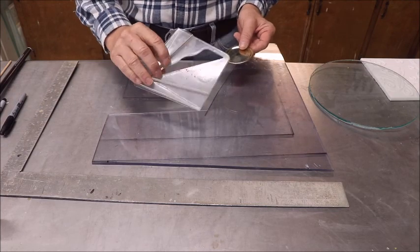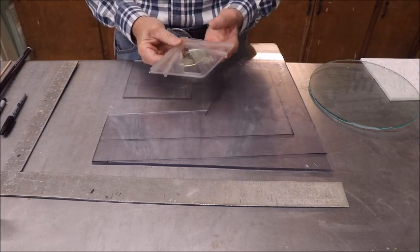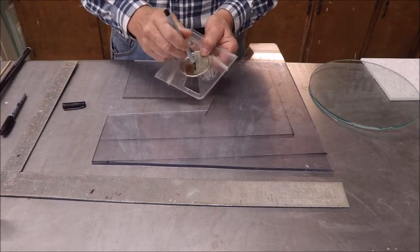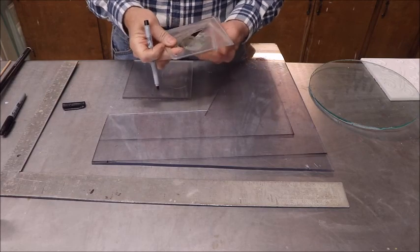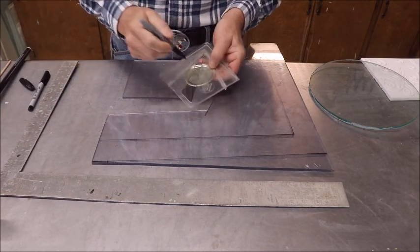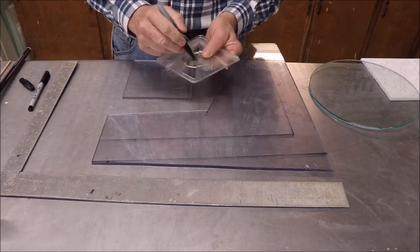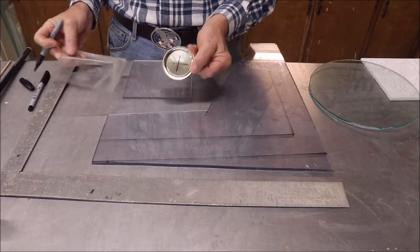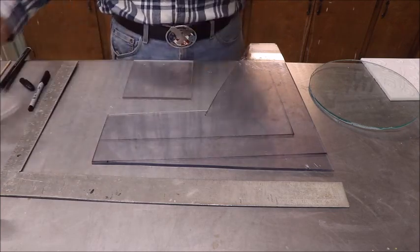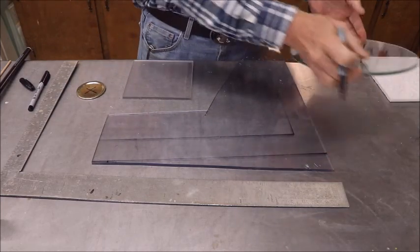Well, first thing you can do is buy one of these on eBay or Amazon, about six or seven bucks, and they work great for this kind of stuff. You just take a pin and mark it, move it about 90 degrees, mark it again, and voila - you have the center. These things come with different little things you can line up on it to always find the center of a circle.